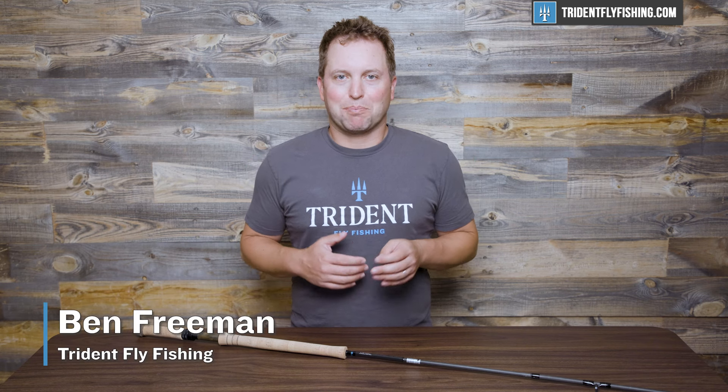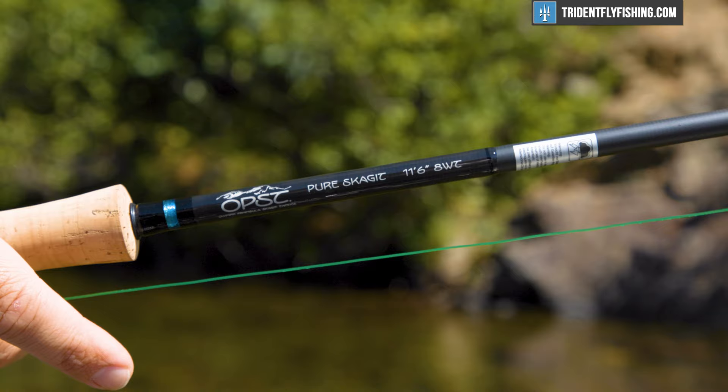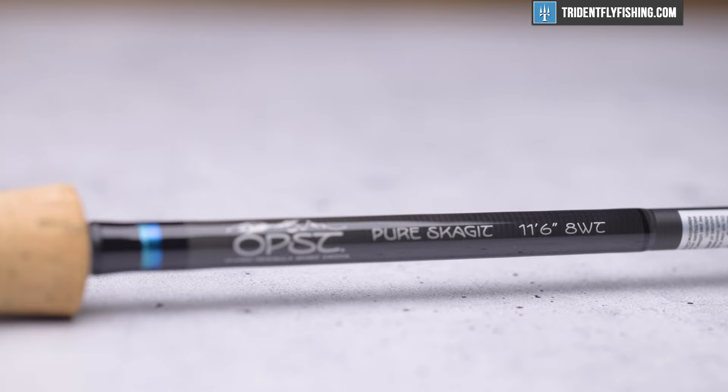Hi, Ben here from Trident Fly Fishing back with another quick take. Today we're gonna be taking a look at the OPST Pure Skagit 8-weight. Now, if you remember, we really liked the Micro Skagit 3-weight last year when we reviewed it. Now we're taking a look at its big brother and something that we can take to Canada steelhead fishing. Stay tuned to find out how it performs.